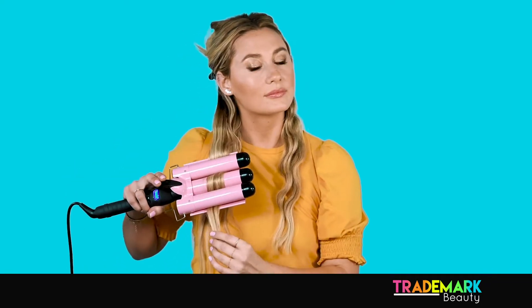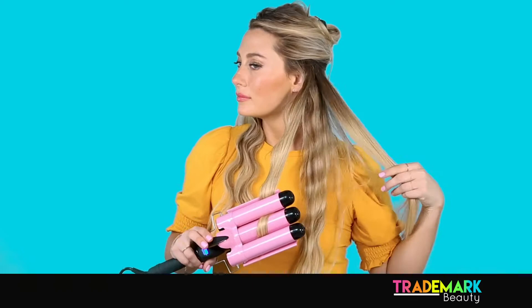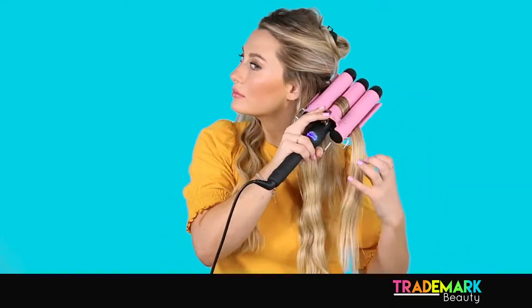With BabeWait, the good thing is you can create multiple different waves with this one iron. If you do the iron either at an angle or straight, you can create either more of a beachy wave or more of a defined wave. I'm actually doing both so that I can have more of that beachy look.